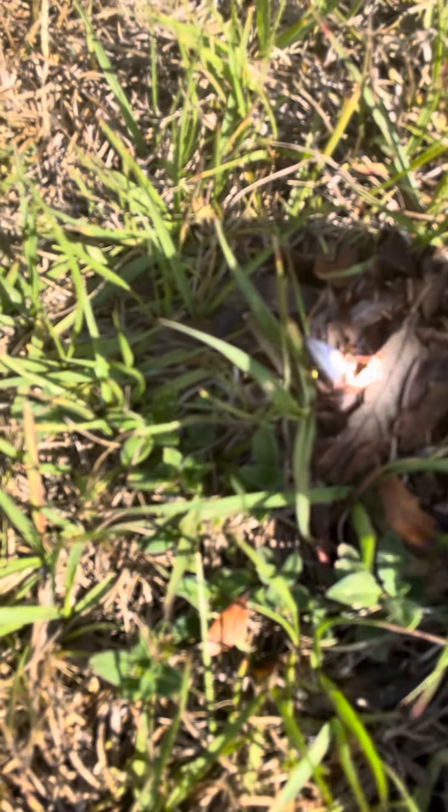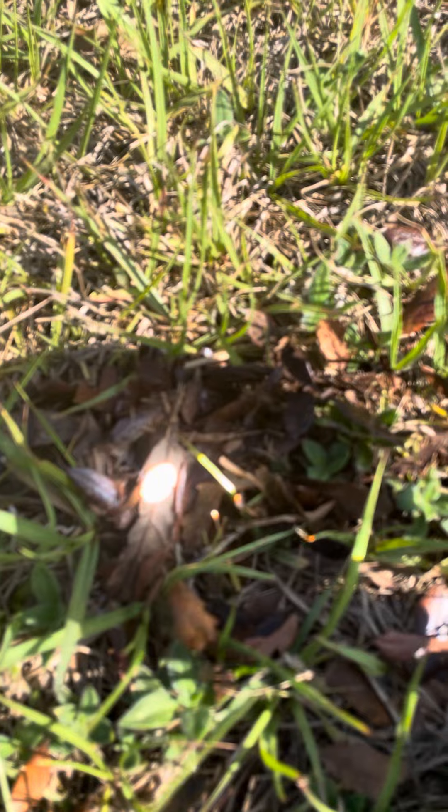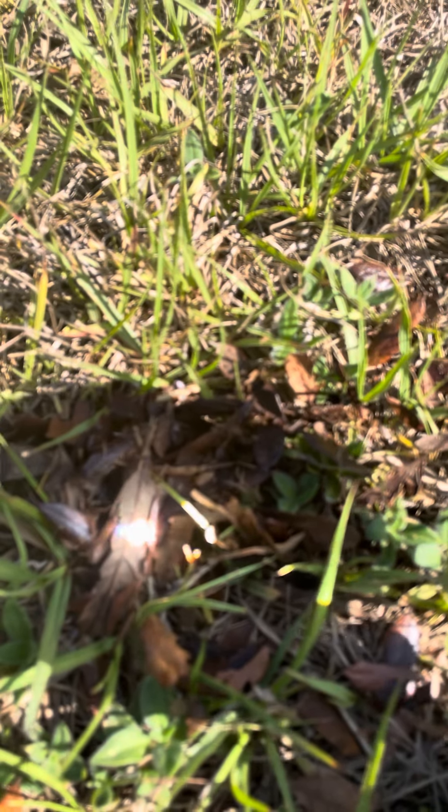You guys might not be able to see the smoke, but you have to get the right angle and it gets super hot. I don't know if you guys can see the smoke — is it even smoking? It's barely smoking... there it is! Yep, you guys can see it pretty well.